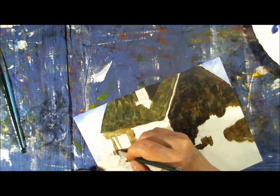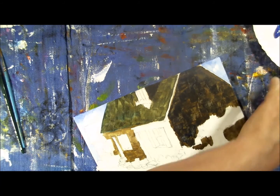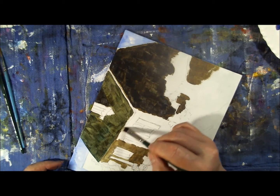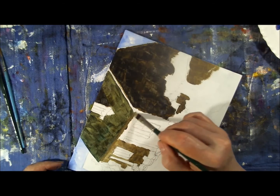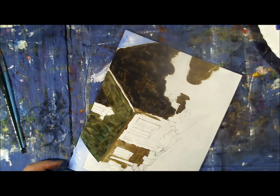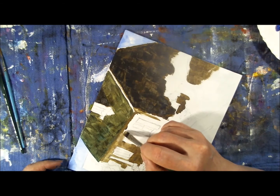If I make a mistake — say I accidentally paint over a window or a door — since the paint is still wet I can take a clean damp brush and remove the paint, just scoop it up or scrub it off. You might have to do it a couple times to get the paint off, but as long as the paint is wet you can do that. Or you just wait until it dries and paint over it. It's a pretty easy and forgiving medium to work with — it's not about perfection.